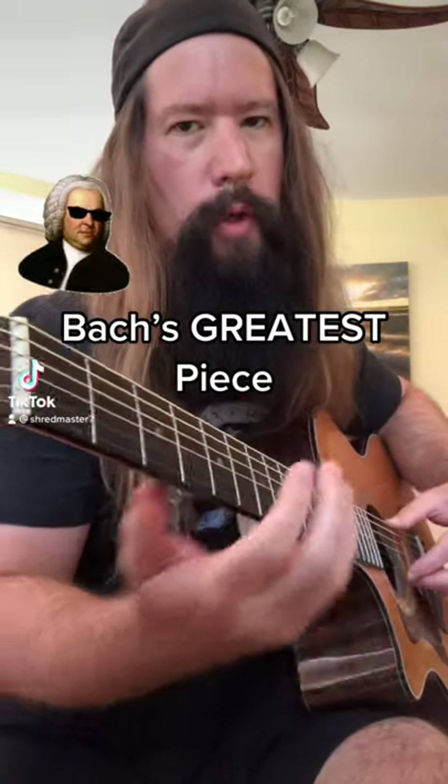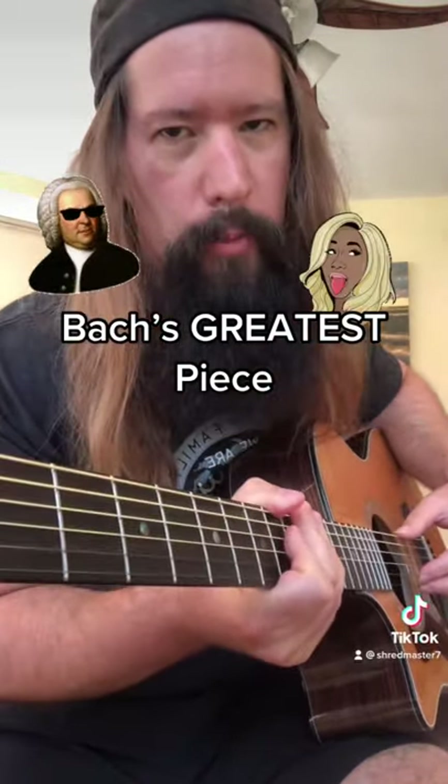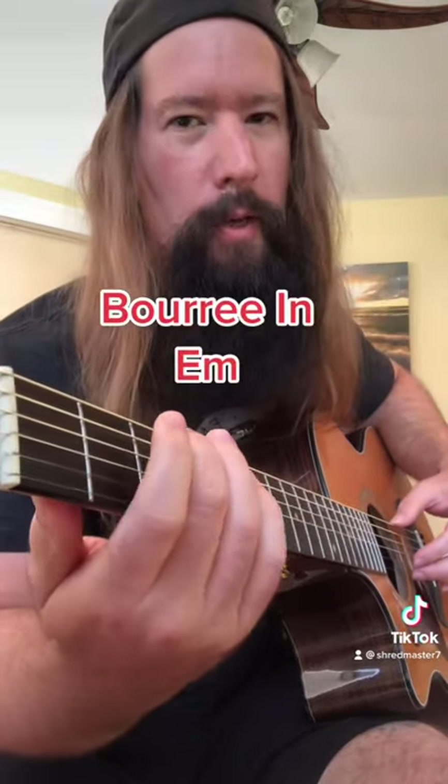Bach's greatest piece for guitar is WAP by Cardi B. Just kidding. It's Bourrée in E minor.